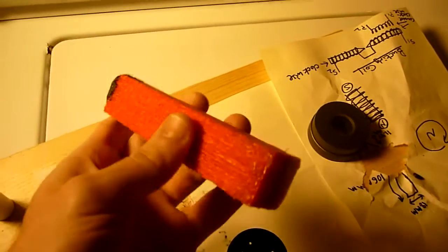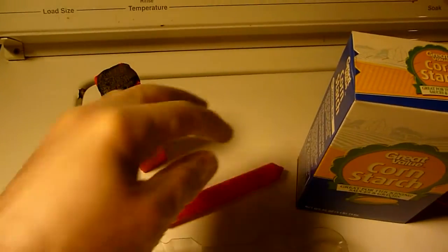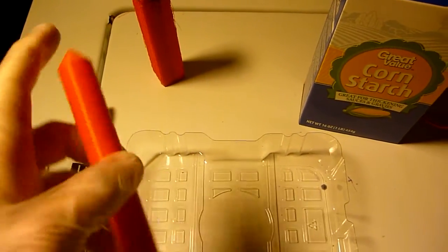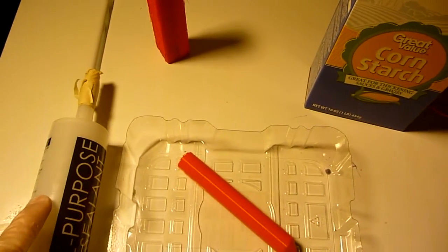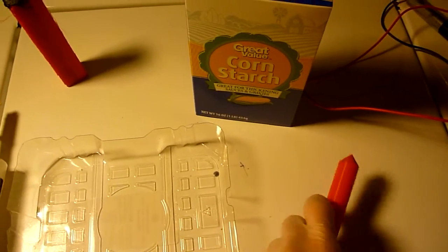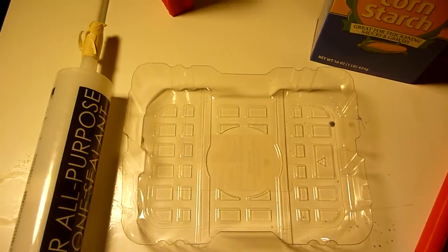This is the magnetite casting that I 3D printed. I'm going to try a different approach for creating this Bucking Transformer piece. This is the piece that I want out of black sand. I 3D printed what the piece is supposed to look like out of plastic, and I'll be mixing all-purpose silicone with cornstarch in this container, then press this piece into it and use that as a mold for my magnetite sand.